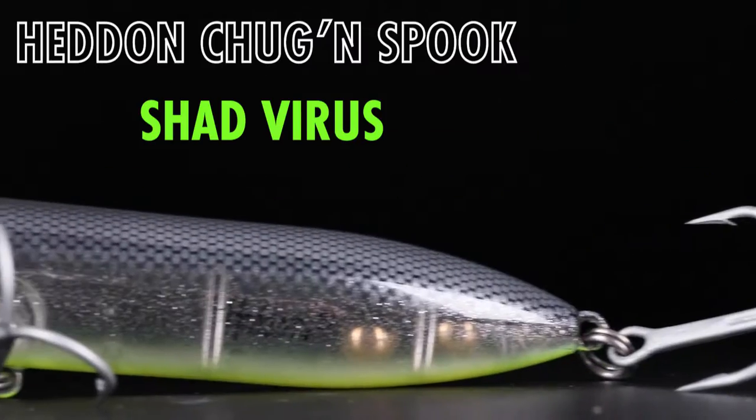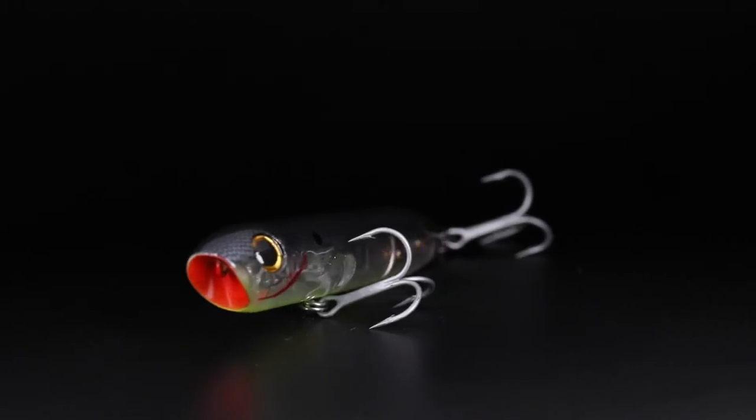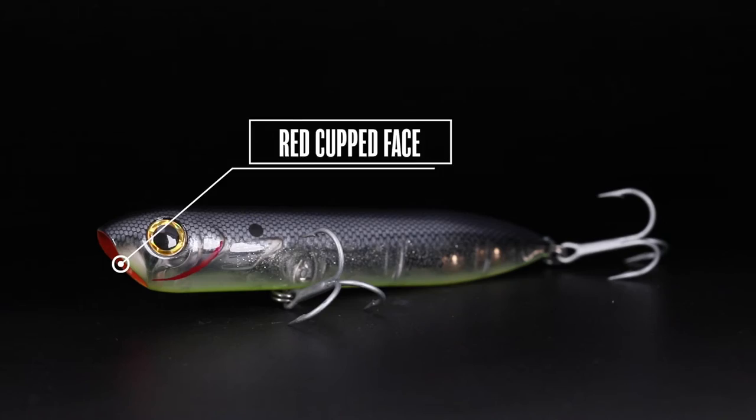Got a really special one here for all you inshore saltwater guys for our latest lure net paint shop release. What we have is the Heddon saltwater chugging spook in shad virus. We call it shad virus because it's a shad pattern. It dips down into a chartreuse belly and looks just like a wounded or sick bait fish.